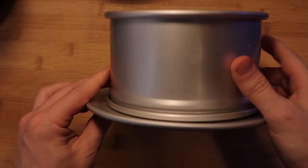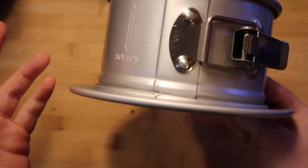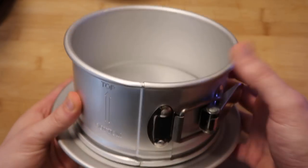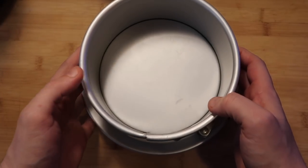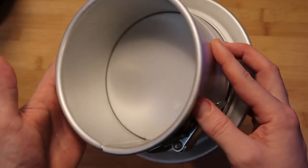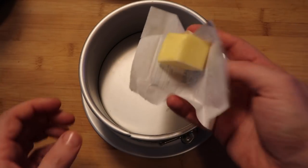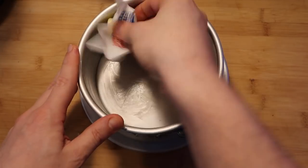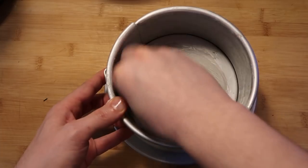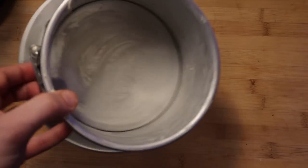Now take a six-by-three Fat Daddy-O springform pan, which fits perfectly into a six-quart or eight-quart Instant Pot. It has a springform mechanism which is going to be super handy. Grease it up really well with butter — get the sides and every nook and cranny — because we want to make sure none of the eggs stick during cooking. Be very generous.